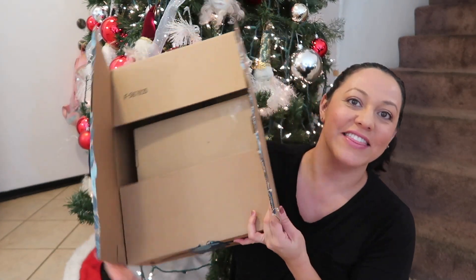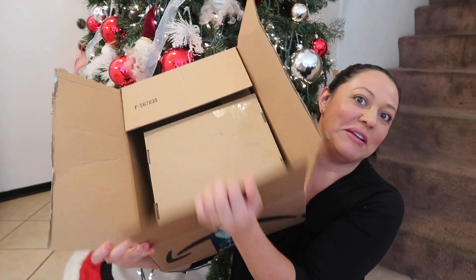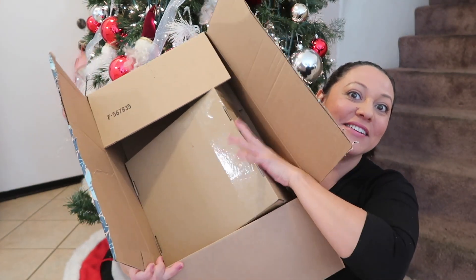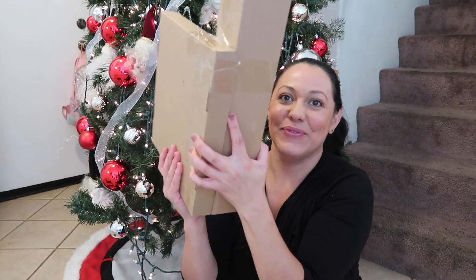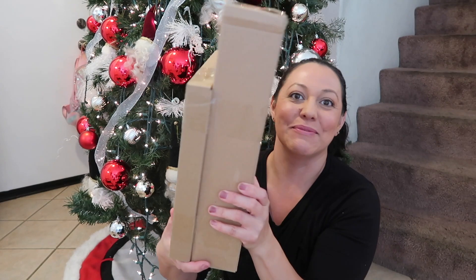Okay, so I have it like this. I'm gonna go ahead and open it — and there's another box inside! Oh my gosh! So we have two more boxes here, so let me just turn it around so you guys can see what's in here.